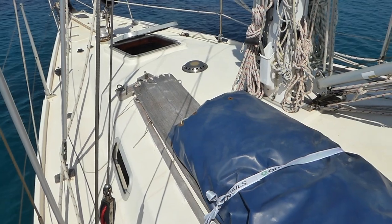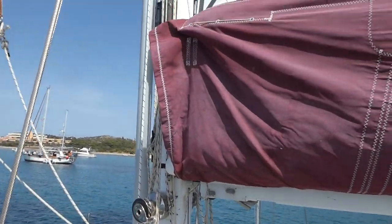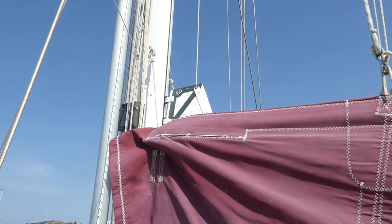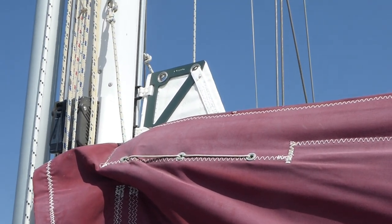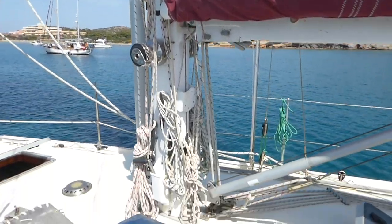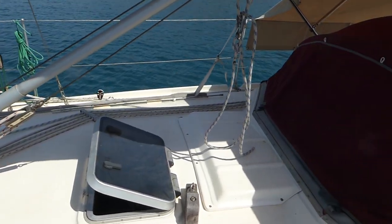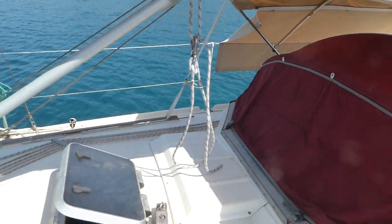The mainsail is brand new and it's a fully battened sail, with all the reefing lines coming back into the cockpit, as you can see on the deck there. I'll show you that from the other side just now.